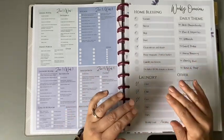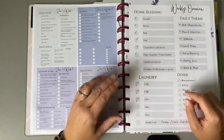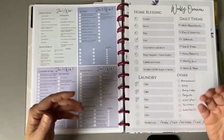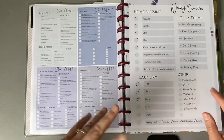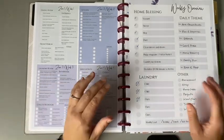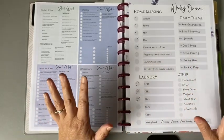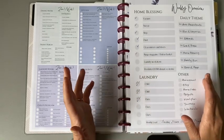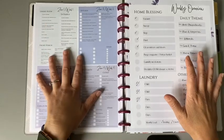I also have an Etsy shop and something new is in the Etsy shop now and I'm so excited to share it with you guys. I figured I would kind of show you how I use it and let you guys check it out from there. It is a weekly overview and like a zone cleaning system.